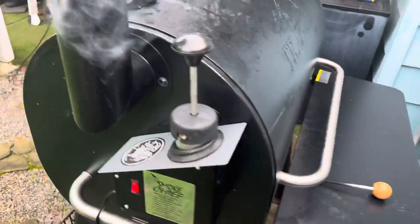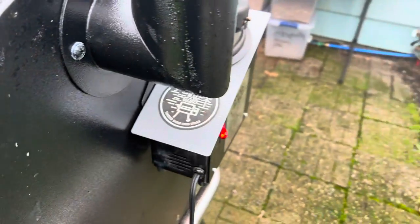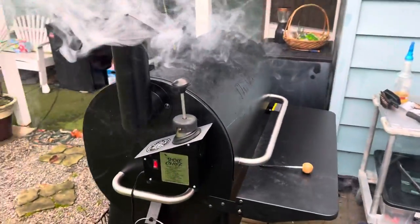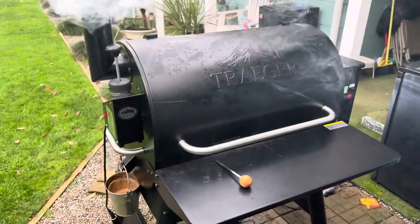Mounted it on the side here. Comes with its own mounting template. Drilled a hole inside my Traeger, and it actually looks like it belongs on it — like it came from the factory that way.